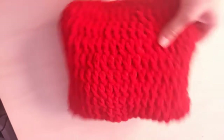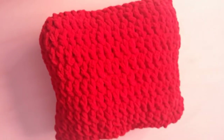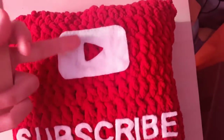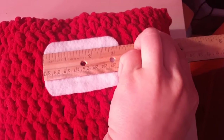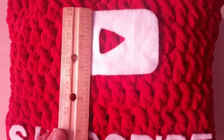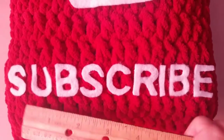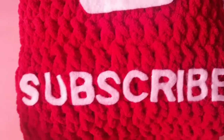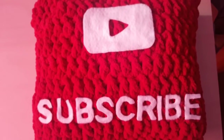This is what my pillow looks like stuffed before the words. The play button I am using is cut out to be three and a quarter inches long and about two inches tall. The subscribe text piece is seven and a half inches long and one inch tall — each letter is one inch tall — just so you know so you can recreate it yourself.